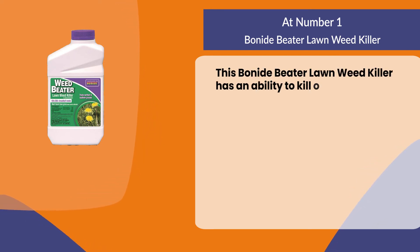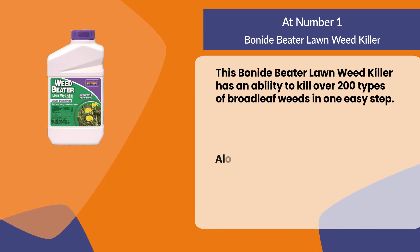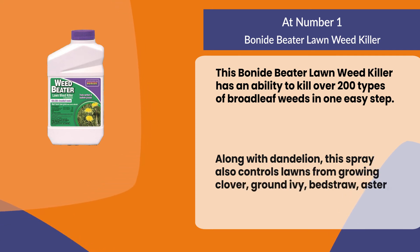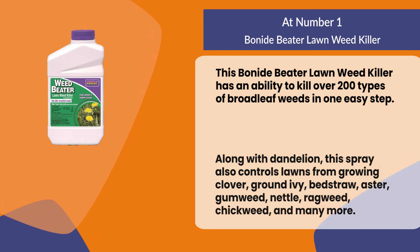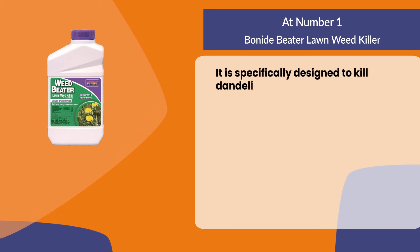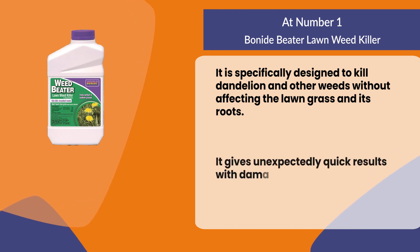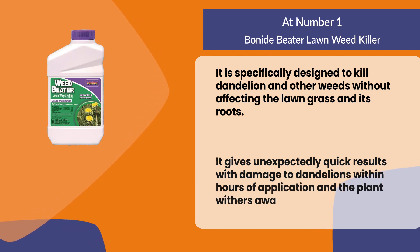At number one: Bonide Weed Beater Lawn Weed Killer. This product has the ability to kill over 200 types of broadleaf weeds in one easy step. Along with dandelion, this spray also controls lawns from growing clover, ground ivy, bedstraw, aster, gumweed, nettle, ragweed, chickweed, and many more. It is specifically designed to kill dandelions and other weeds without affecting the lawn grass and its roots, giving unexpectedly quick results with damage to dandelions within hours of application and the plant withering away within two weeks.